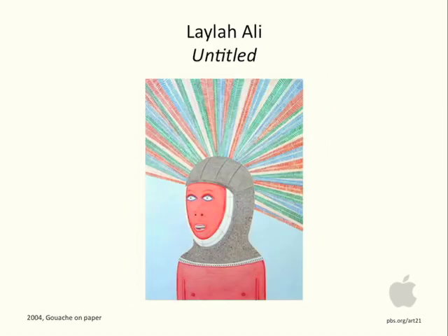How would you talk about this piece by Leila Ali? Untitled, gouache on paper. It's interesting how the color directs you and moves your eye through the painting. Would this be balanced? Symmetrical? Asymmetrical? What about the lines that are being used here?